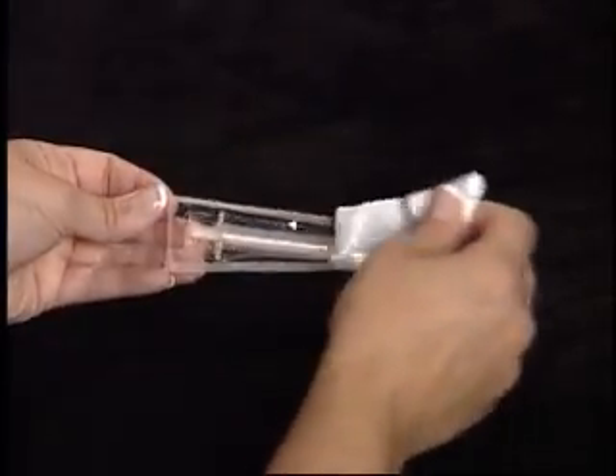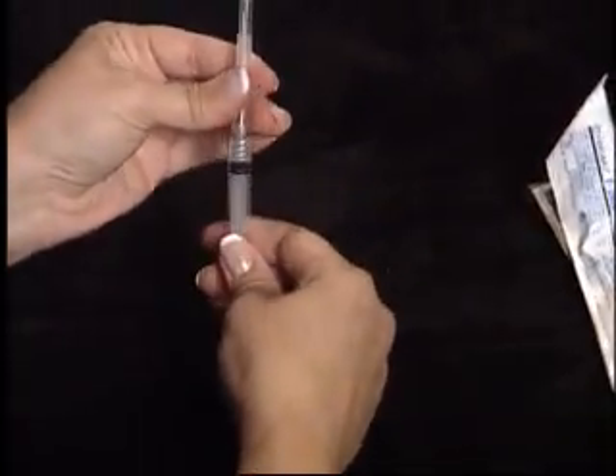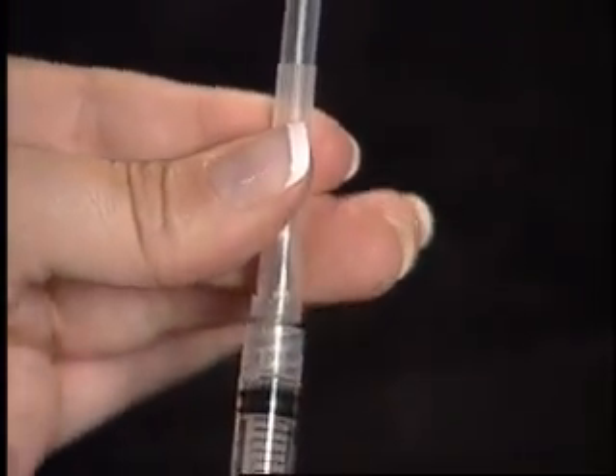Open your 3 cc 1½ inch syringe and twist the needle to secure. Remove the cap.